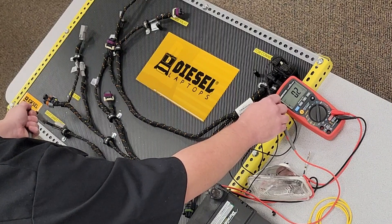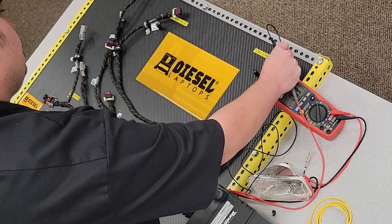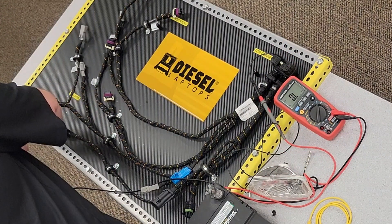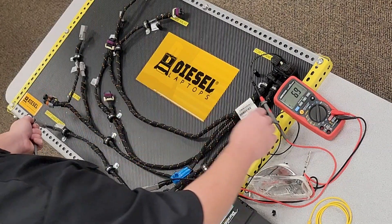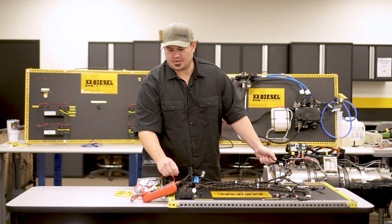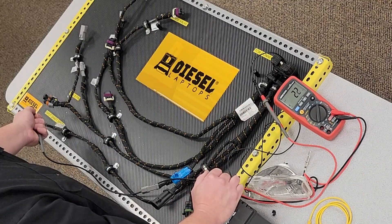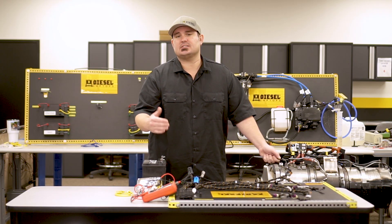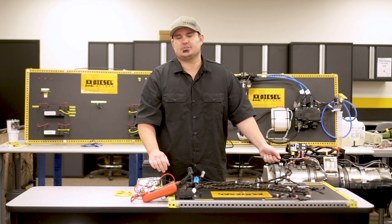But before we do that, let's check the second wire in this circuit. Now here you're going to notice that our resistance is a little higher than the previous measurement. This one is 2.2 ohms of resistance. Now technically we're still within spec, but since that's a little higher and it's a direct connection from pin to pin, that does raise suspicion.